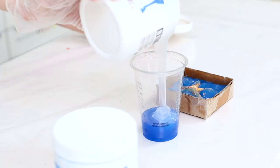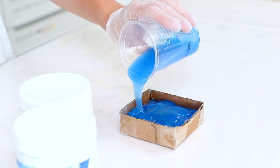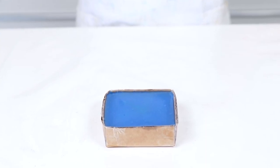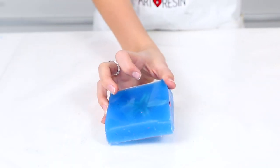The second half of the project can now be measured, mixed, and poured over the rest of the starfish. Once again wait three to four hours and the mold will have cured. It can now be removed from the box and your object can be removed from the mold.